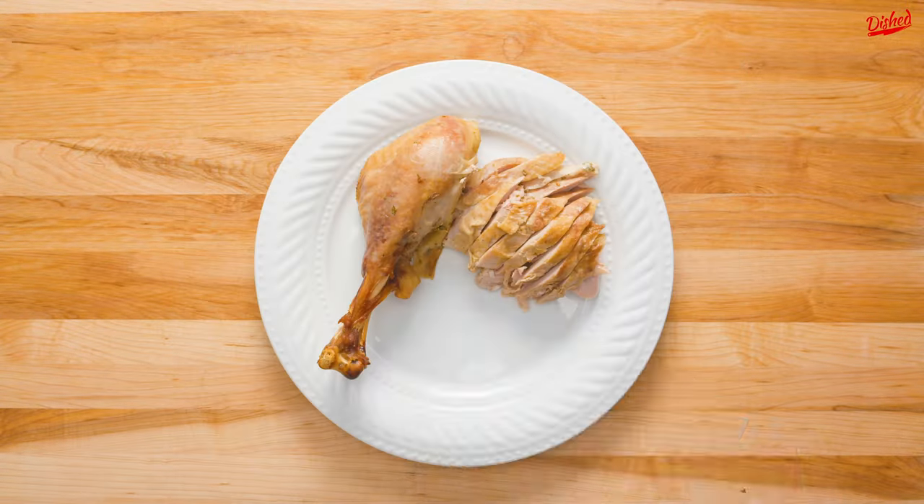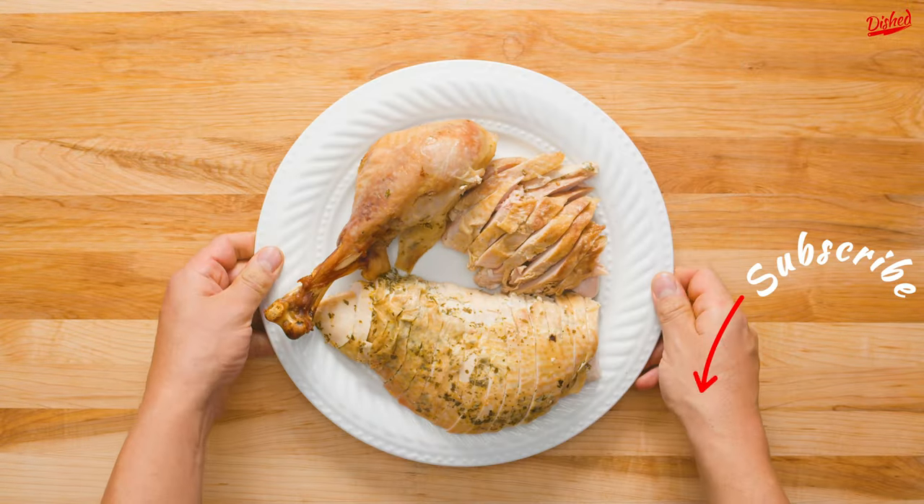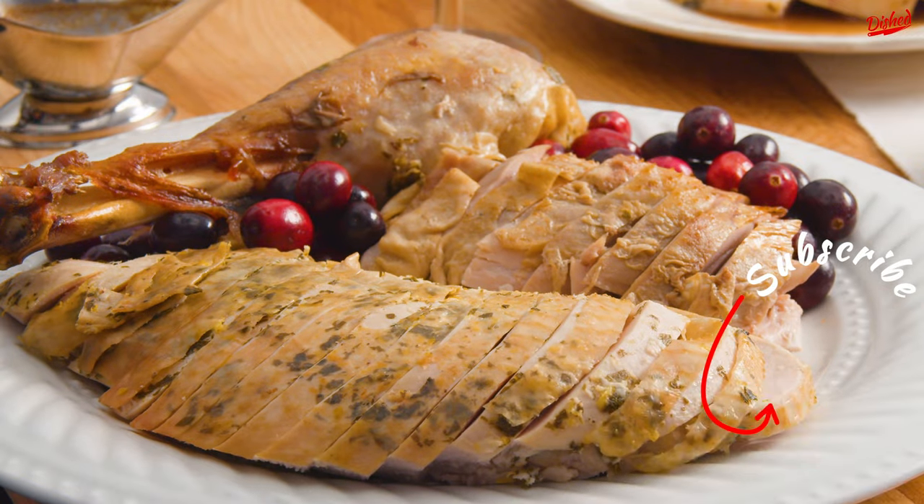Now you're ready to serve and enjoy! Happy Thanksgiving everyone! Subscribe to Dished for more Thanksgiving recipes!